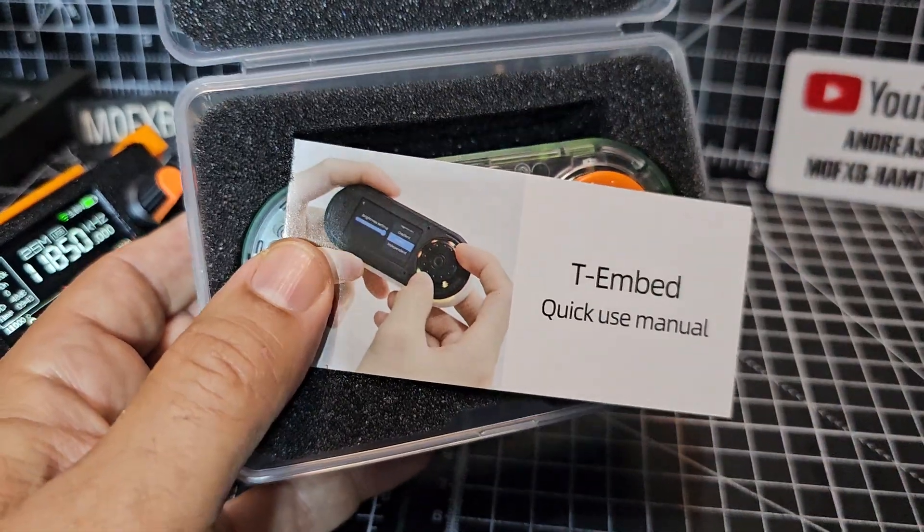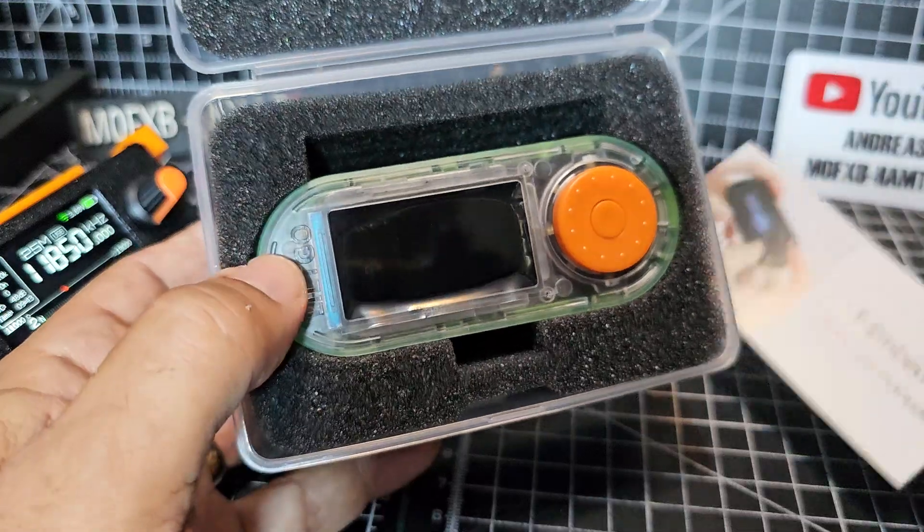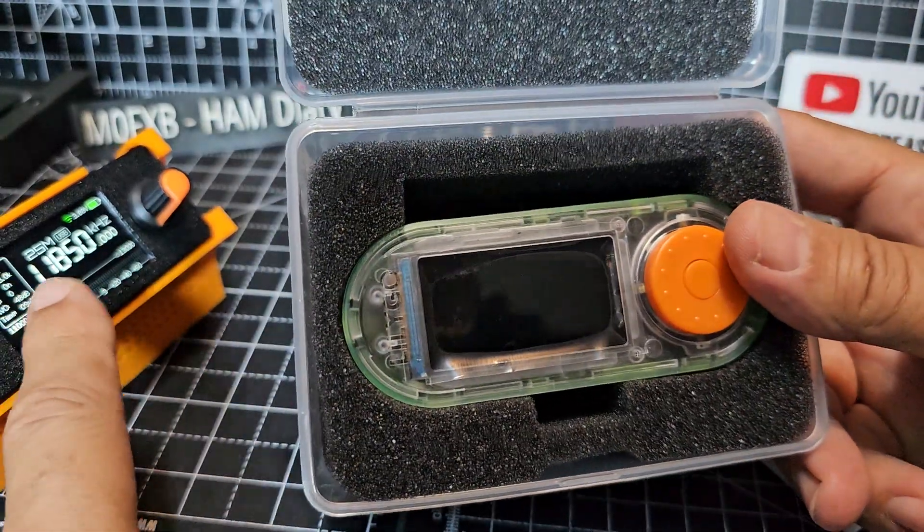This one has some bespoke firmware that you can install, but at the moment it's just got a very basic version of this.